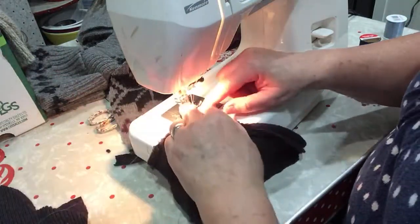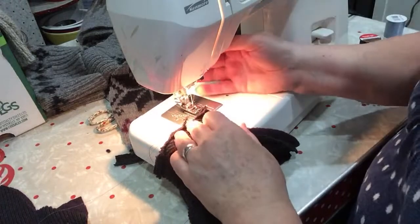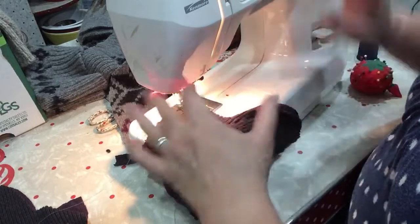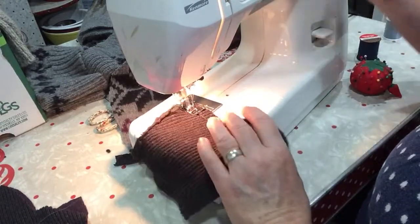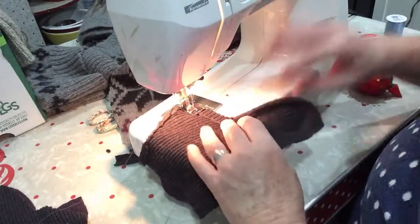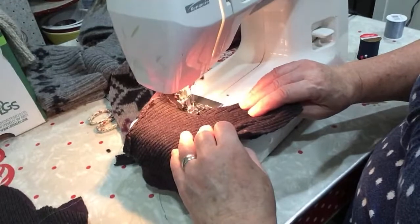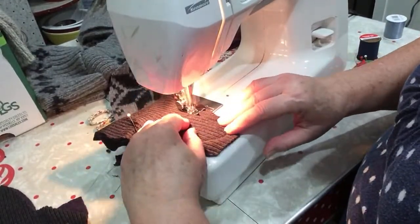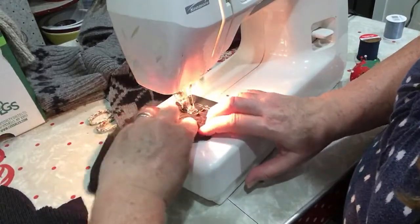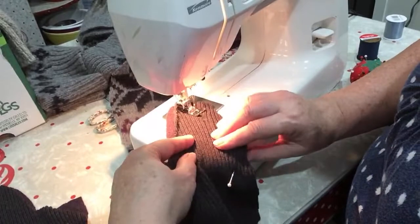I've recently acquired a serger, which is going to make this a lot easier. But I haven't looked into the manual yet — the learning curve is going to take more time than doing this part twice. The serger will cut, zigzag, and trim all at the same time, whereas here I have to do a second zigzag stitch and then cut and trim. I just haven't taken the time to familiarize myself with it yet — I feel like I need to do that when I can be more relaxed about it.